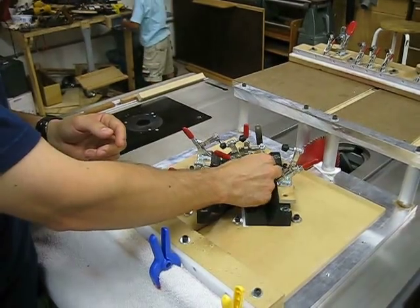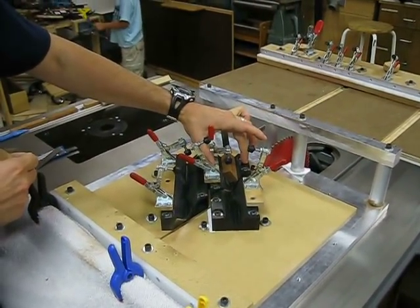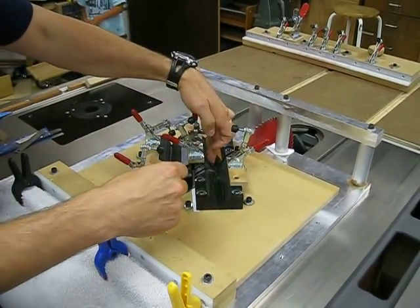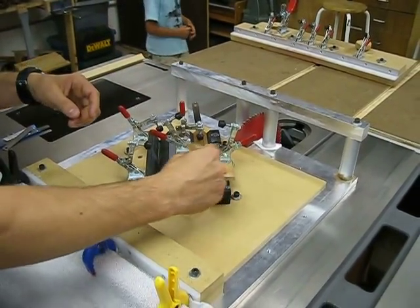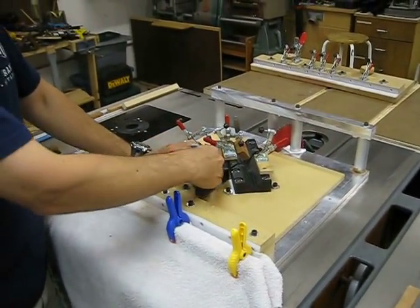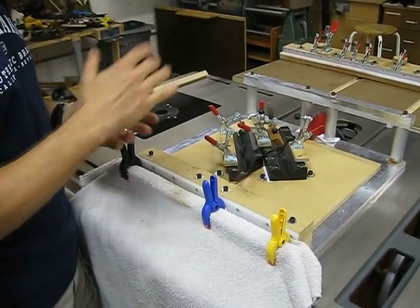I do the same thing on the top jig. Once I get the left side of the top cradle aligned, I'll use a straight stick to align the right side with it. That's how I adjust the cradles. I used to build cradles all in one piece, but then it was hard to make those real fine adjustments.